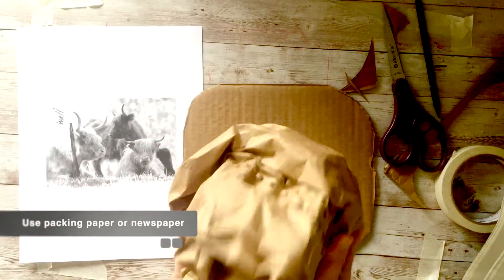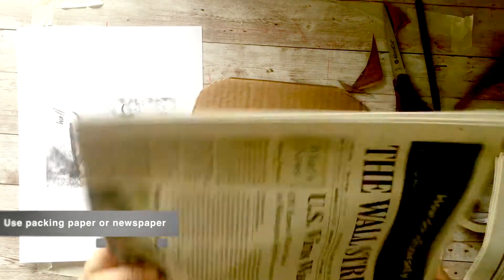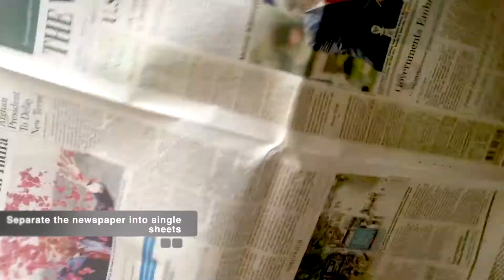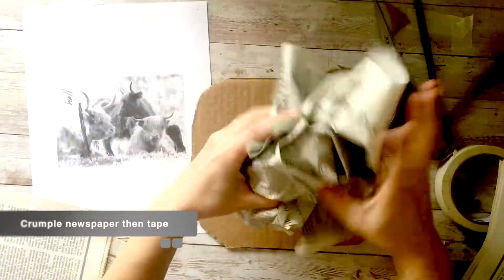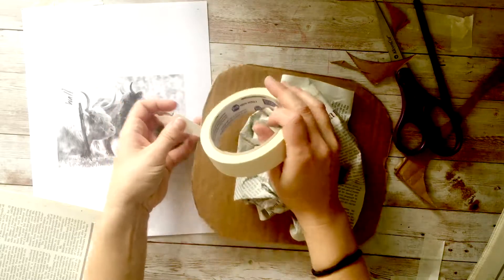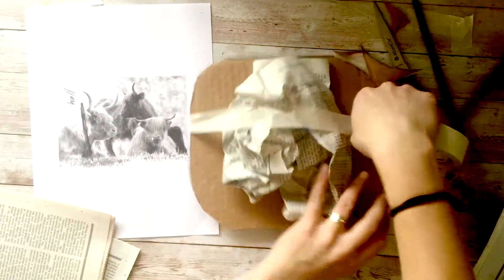Then I start with either packing paper from like a box I got in the mail or just newspaper. For your newspaper you want to separate it into single sheets. This way it lasts longer and it will actually make your sculpture be nice and light. You wouldn't want to use multiple pieces not separated.